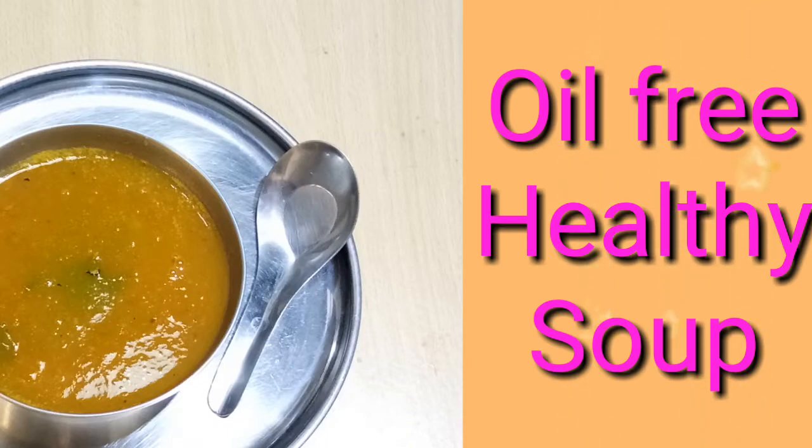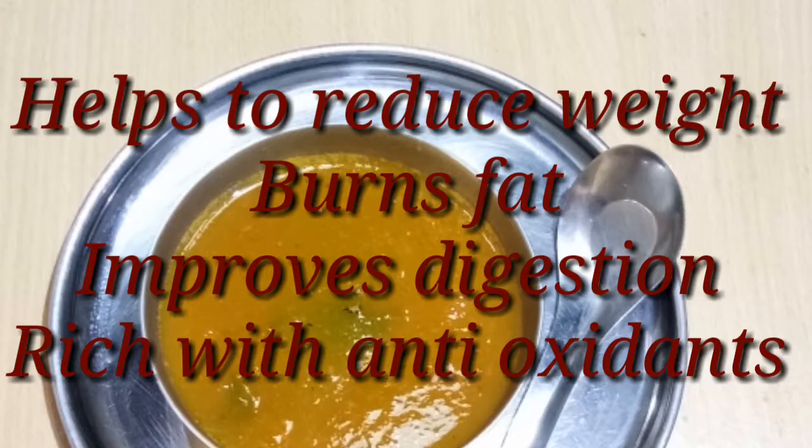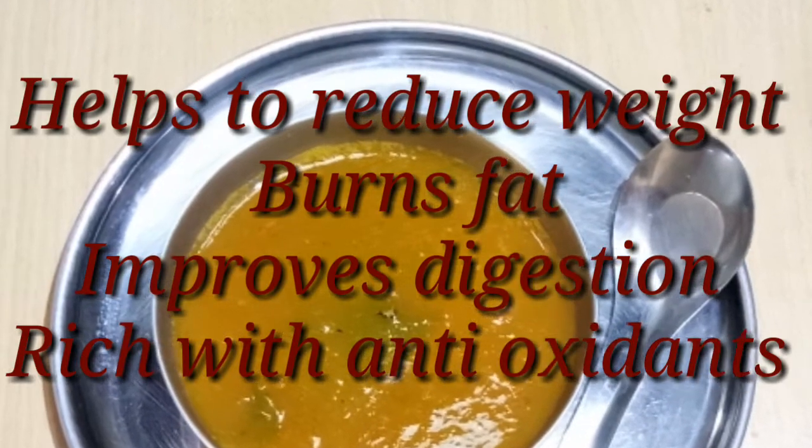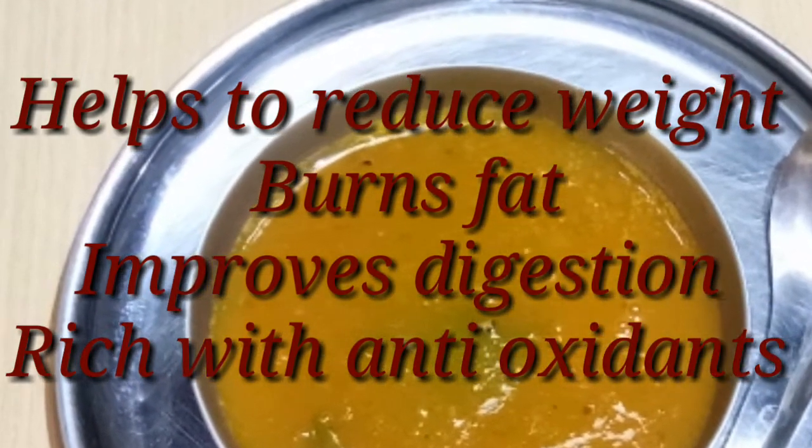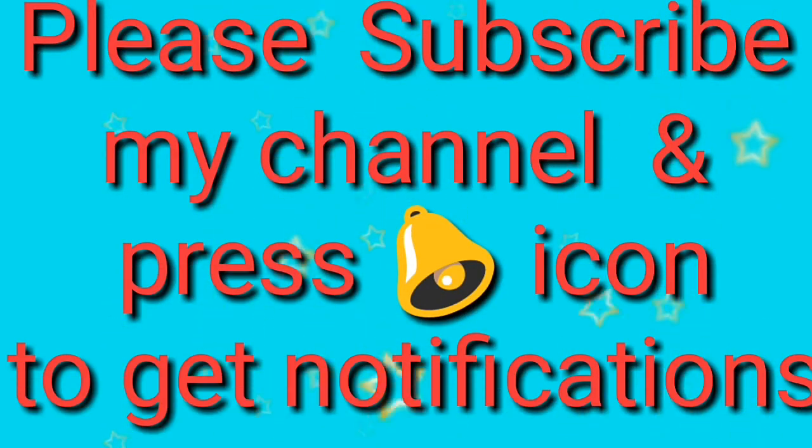Hello, welcome back! Today we are going to prepare oil-free healthy vegetable soup. This oil-free vegetable soup helps to reduce weight, burns fat, improves digestion, and is rich with antioxidants. If you have not subscribed to my channel, please subscribe and press the bell icon to get notifications when I upload new videos.